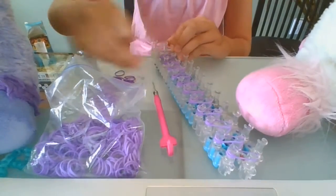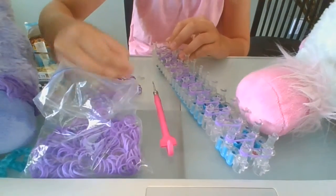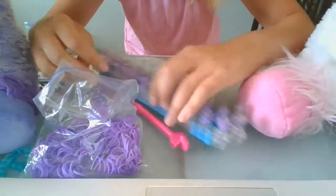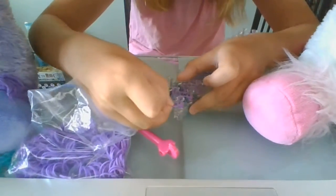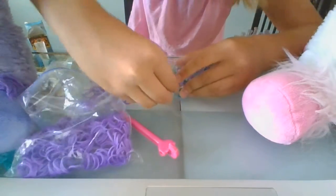Put it all the way down to the end, and then once you get to the very end, you grab another band and loop it around the last peg three times — one, two, three.